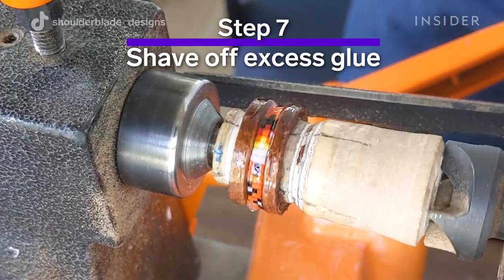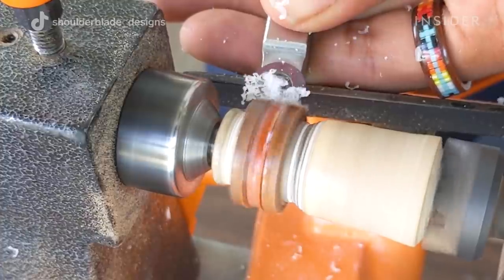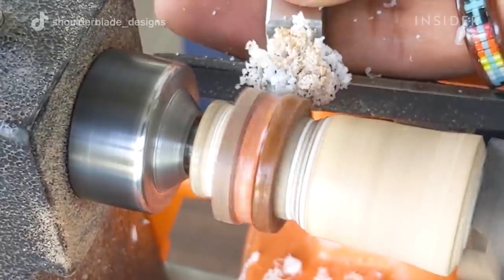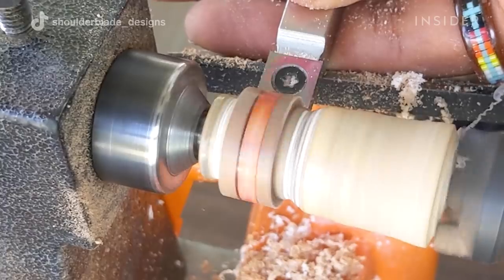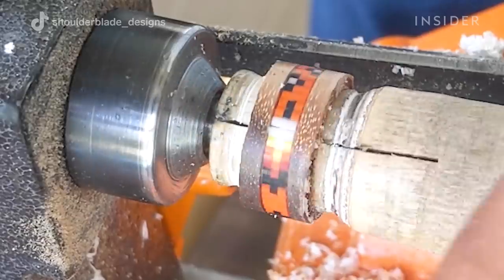After the gluing process, we go back to using our lathing tools to shave down the outside and make it uniform and even all the way around. I'll go down as far as I can before hitting the beads, so there's still enough of a layer over the beads to protect them.